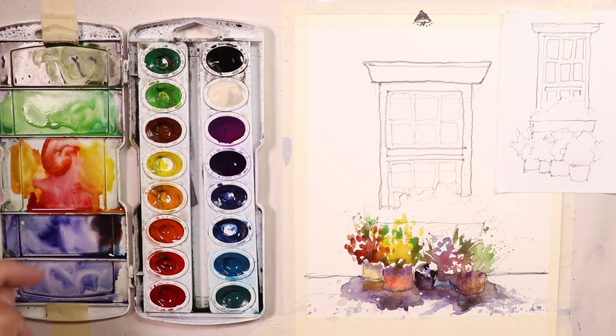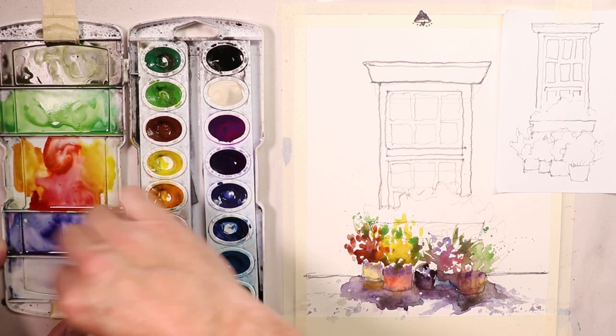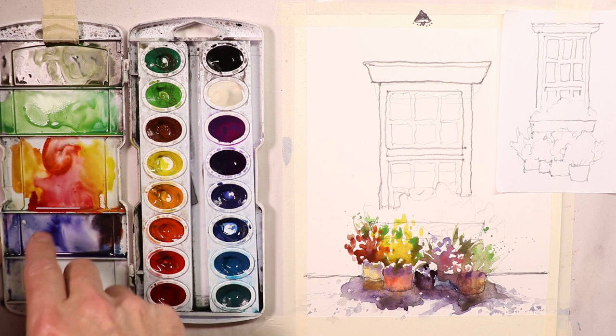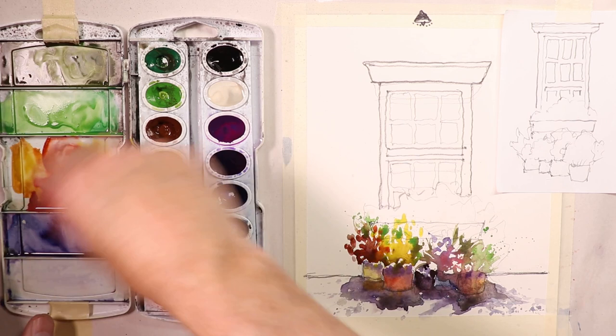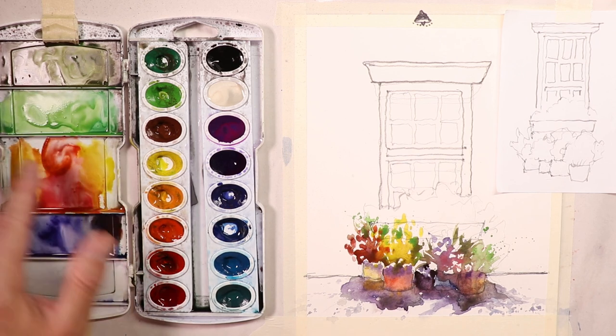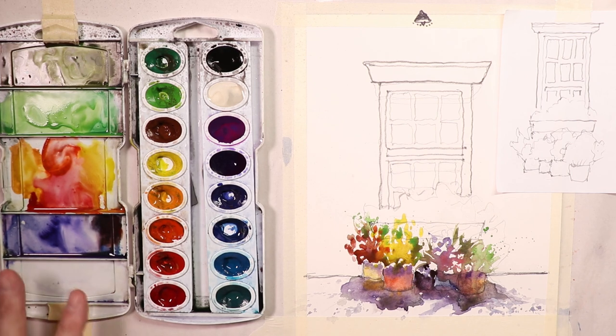I'll dip some paper towels in clean water and clean a couple spots on the palette to have more mixing area. We can leave most of the colors as they are — we kept them pretty much separate in the palette, which is good because it'll look the same on the paper. I've got a new spot ready in case I need to mix some more color. I'll get my brush again and use the same brush throughout the whole painting.